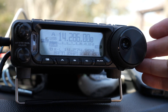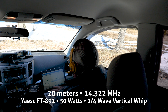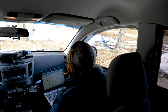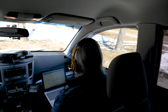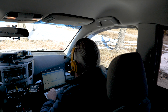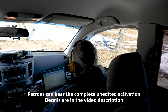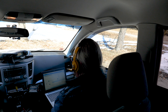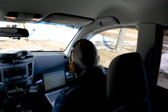KB9VBR Parks on the Air QRZ on 20 meters. Contact with WC9GLR — 5/9 into Wisconsin, park number K1443. A follow-up contact with KN4FIS out of Indiana also gets a 5/9 report. Contact with WJ3Z out of Maryland — 5/9 confirmed both ways. Operator thanks KB9VBR for being out there in the cold and wishes them well. It's a beautiful day so KB9VBR is glad to be out.